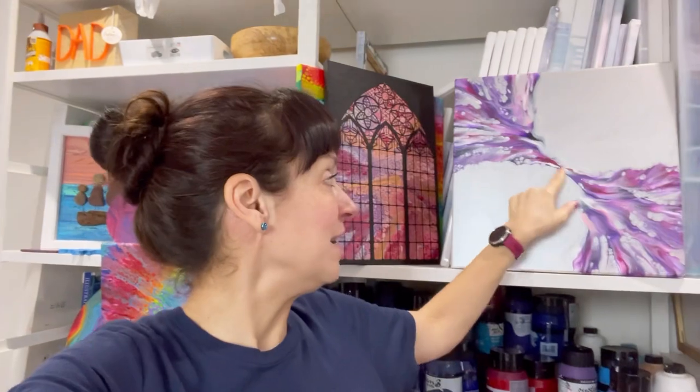Hi everybody, welcome back. I'm going to do another Dutch pour with a twist. I did this recently on a silver base and absolutely loved it — I managed to get a really cool looking twist effect. So I'm going to do the same again with identical colors, but just switch up the base color. I'm going to pick the Daler Rowney purple, the sort of pinker purple, and use that as the base.